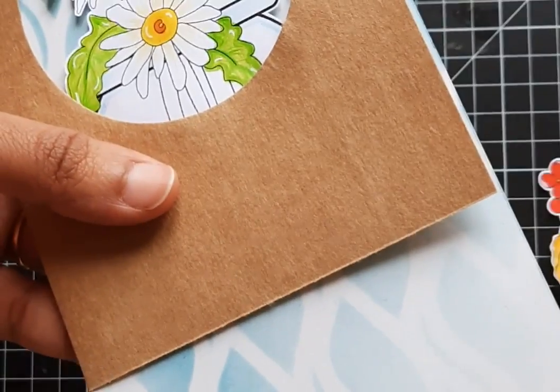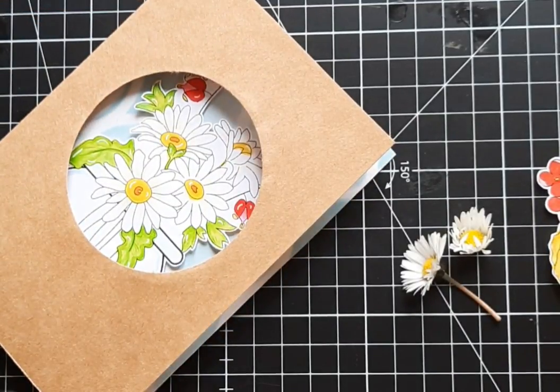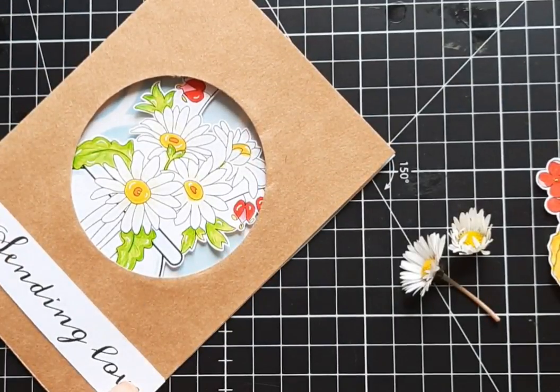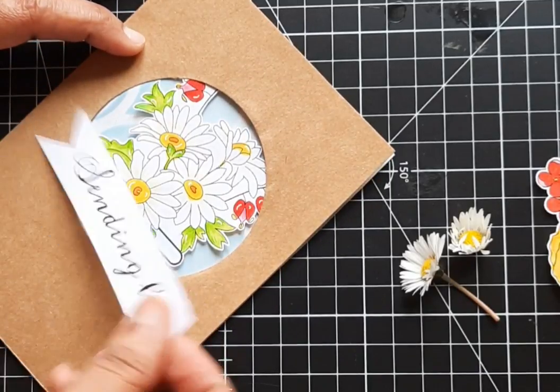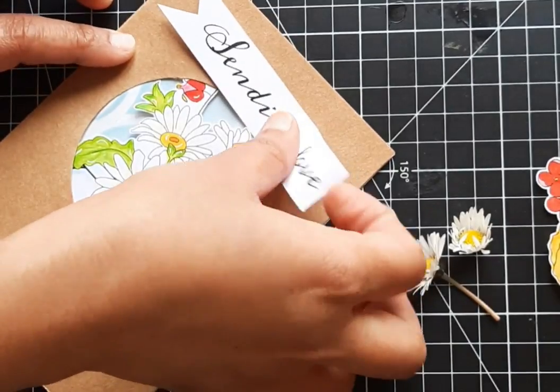Then I cut the extra paper with scissors. After this, it's time to add sentiment. The size of my sentiment was increased a bit, but it is fine. Which place should be preferred for sentiment? I found this sentiment right at this place — a little below the window cut.